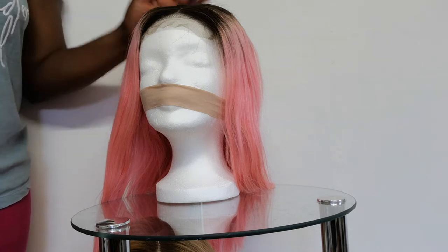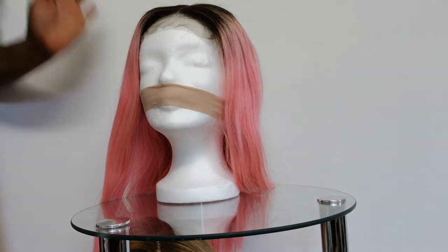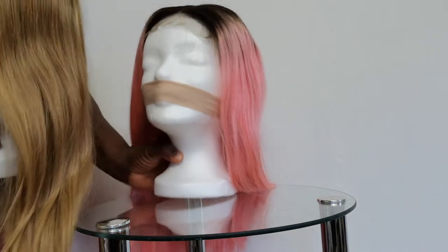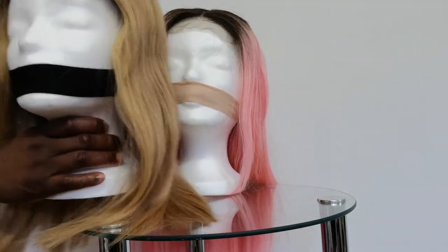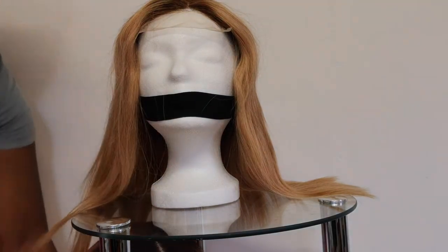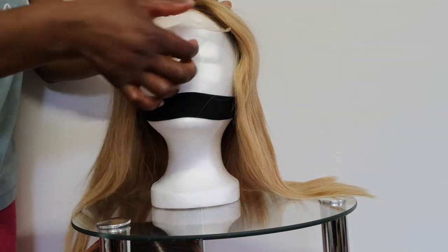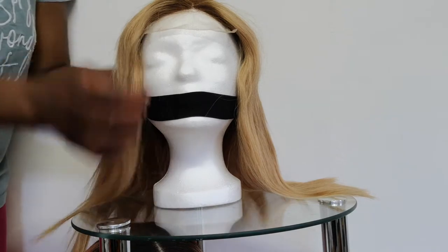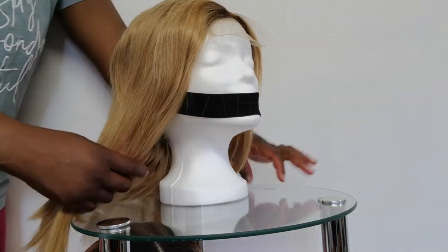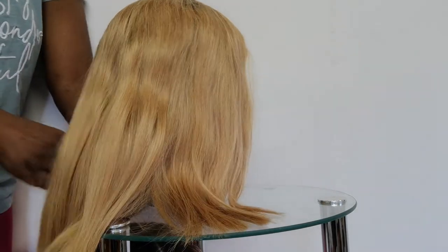In this particular video I will show you these three beautiful wigs. This is the 14-inch gold — you can see it's a center part with Swiss lace. The 14-inch gold is more like a blonde color, you know, more like a blonde color. You can see it's a nice shape blonde.